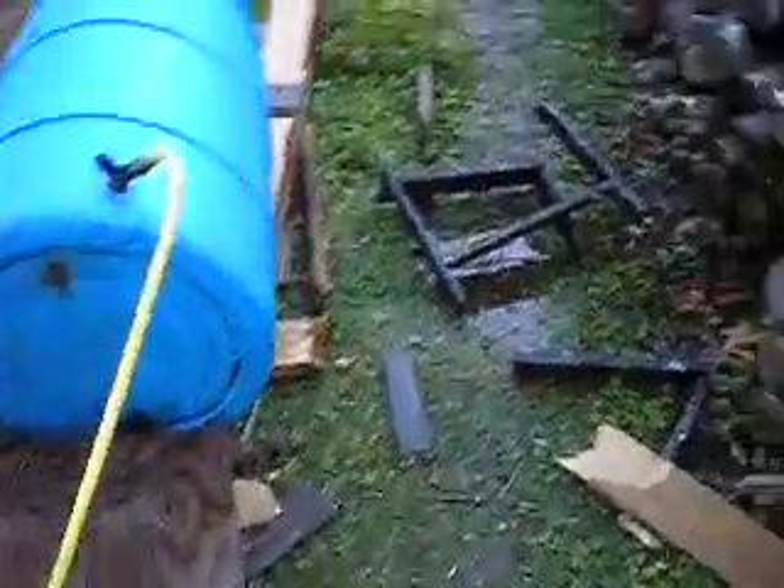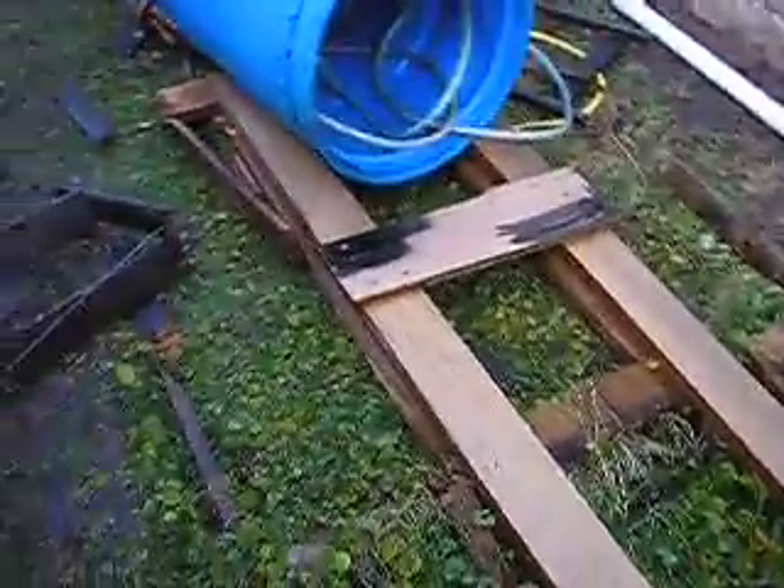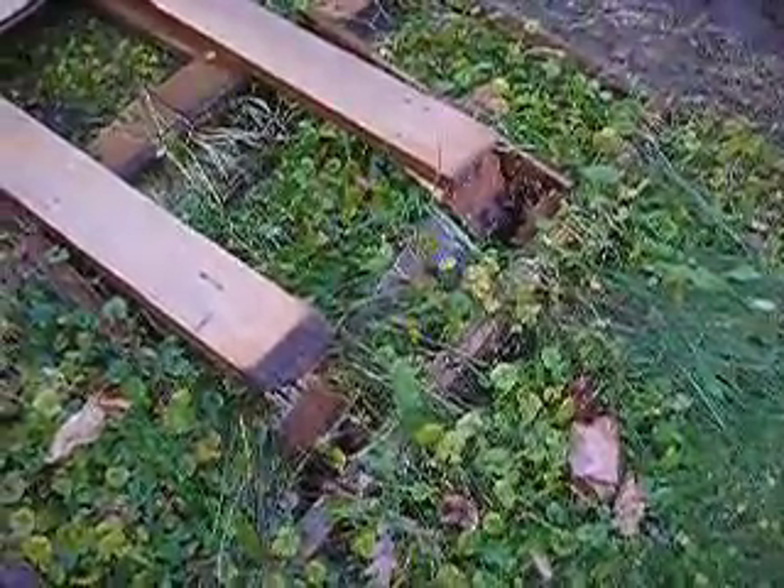I got some 2x4s out and was going to get some nails, and I had it balanced. I totally destroyed my ladder. This water tower was sitting in my yard all summer for like 3 months.